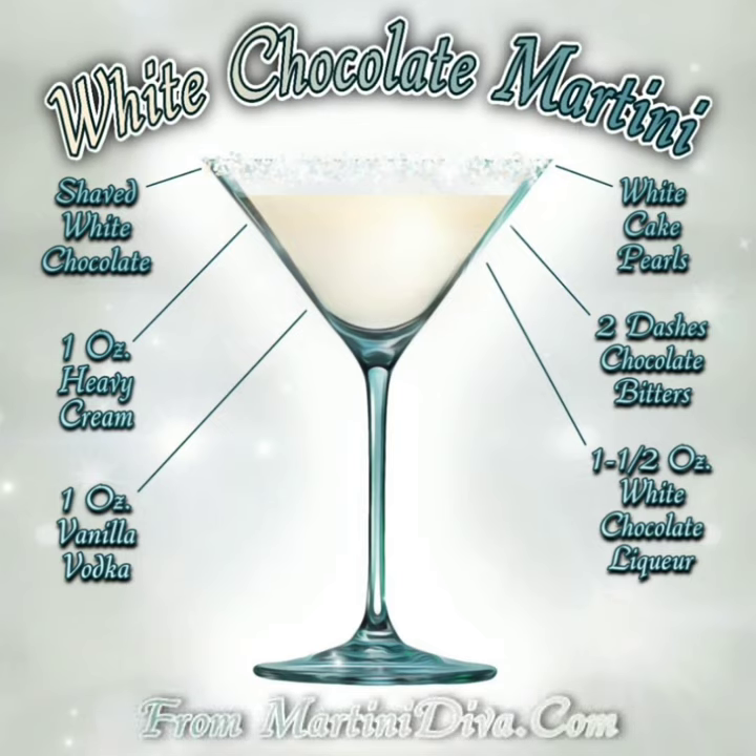Pour into your cocktail glass and enjoy the white chocolate martini, created and brought to you by martinideva.com.